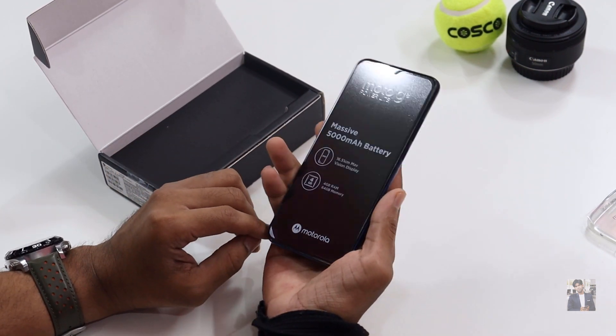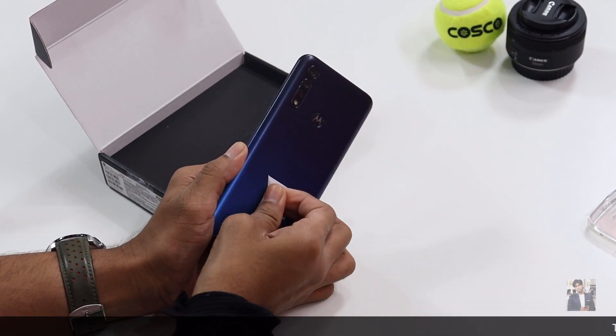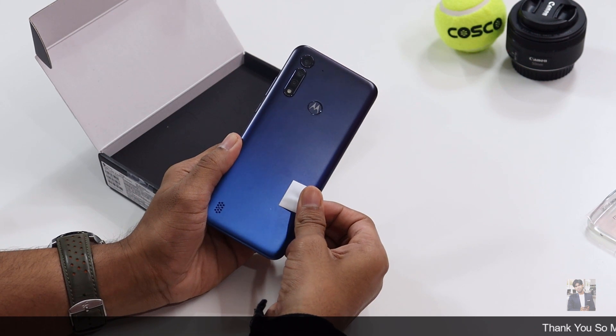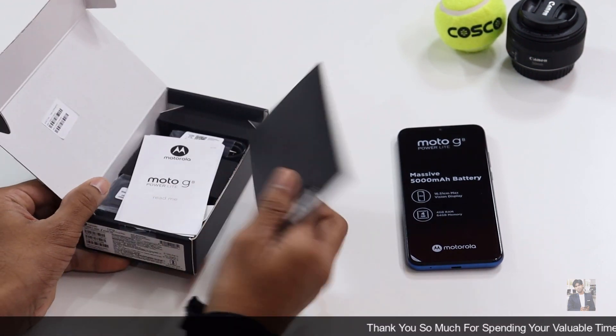Setting the box aside, here is the phone itself. This device was available in two colors — in my hand it's Royal Blue, and Arctic Blue was also available. Let's check out what's inside the box.